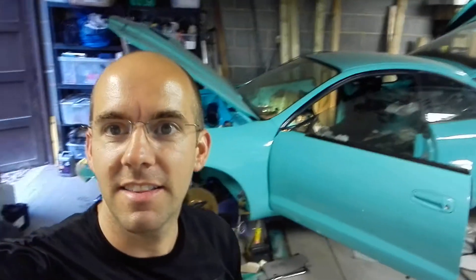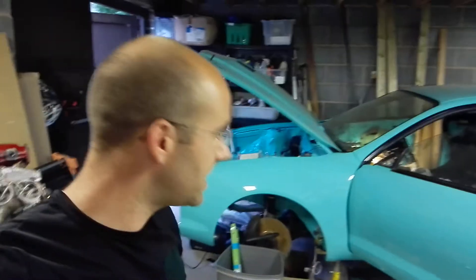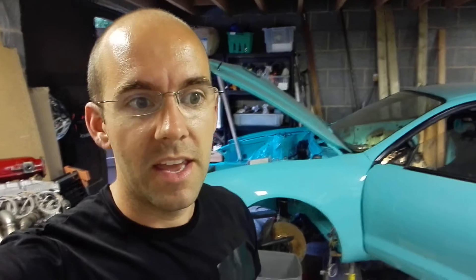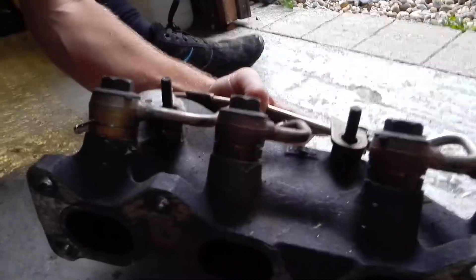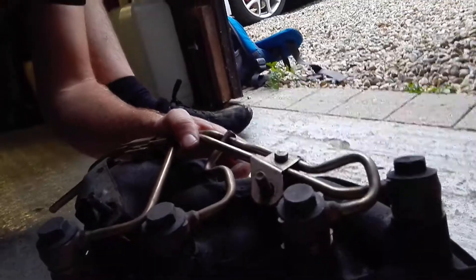I know I only did an update last night but I've discovered something pretty cool. As you know, this was originally a Group A GT4, so SG205 GT4 — it came with some pretty cool bits. The manifold had fittings for anti-lag; they were never in use, but you can see the exhaust manifold has all of the bits and bobs which were required to homologate it for anti-lag.